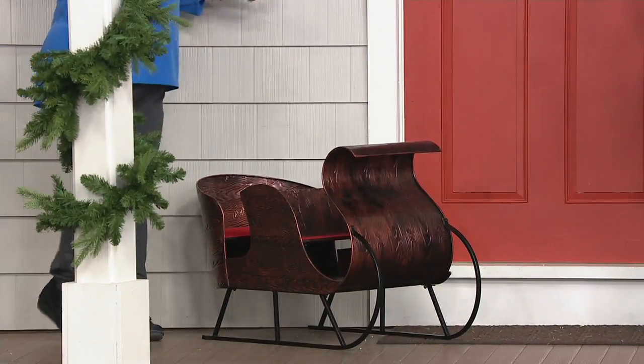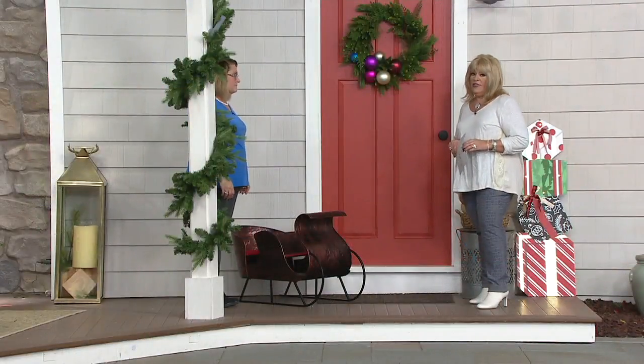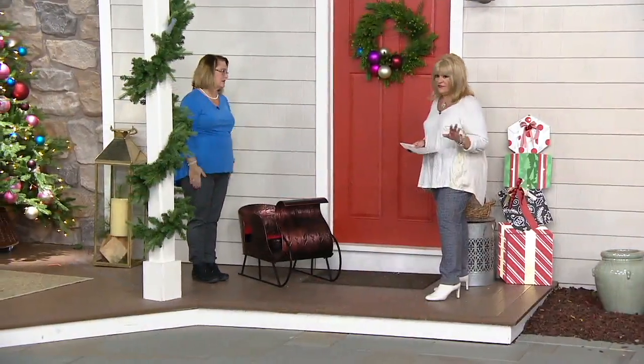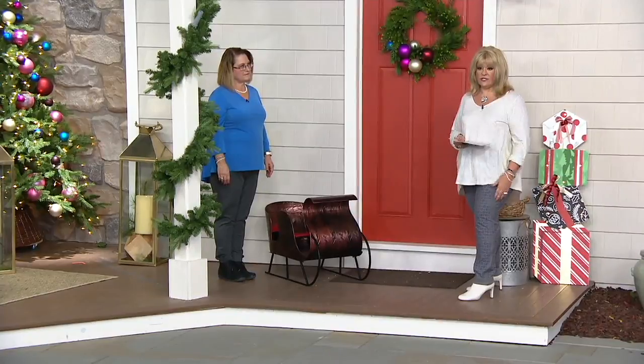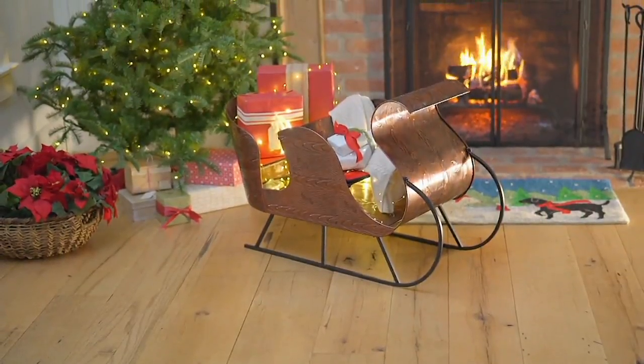Fill it with flowers, fill it with your Santas. I've been to antique stores and I've seen sleighs about this size — they make you pay through the nose for something like this. And this quality by Plow and Hearth is amazing. It's $50 off. We also have six payments of $19.83. And I'm blown away that the shipping and handling is only $19.97.